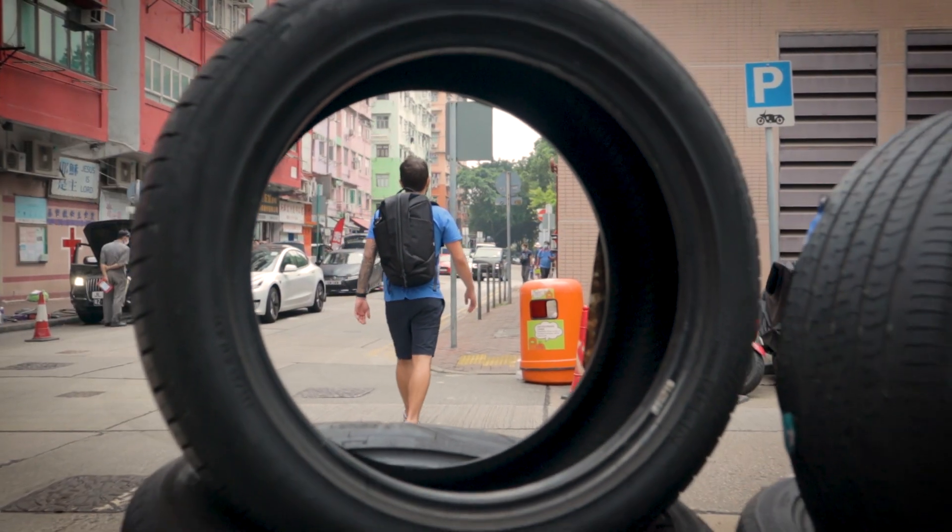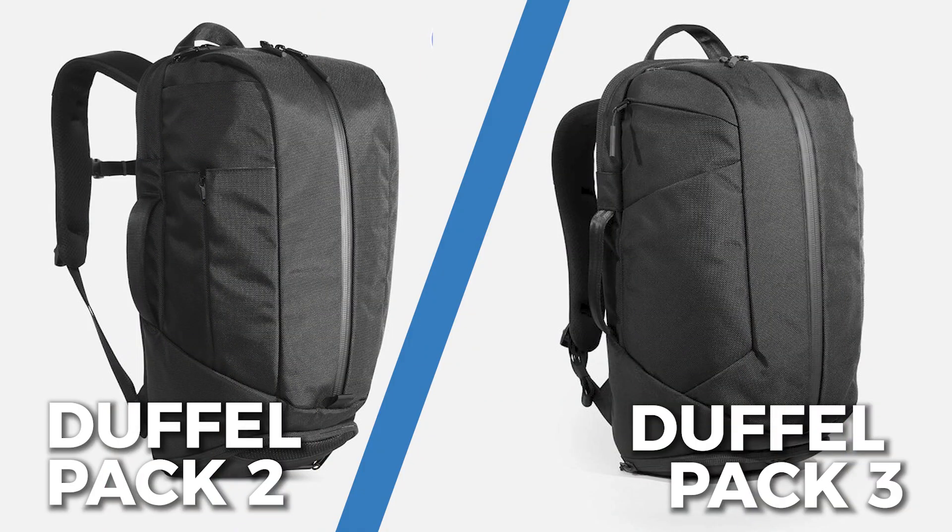As the name suggests, this is the third version. There is a second version, the Air Duffel Pack 2, that we're going to lead this review with by comparing and contrasting them. So if you want to know where they differ, continue watching. But if you just want to get into the meat and potatoes of the Air Duffel Pack 3, hit this timestamp right there.